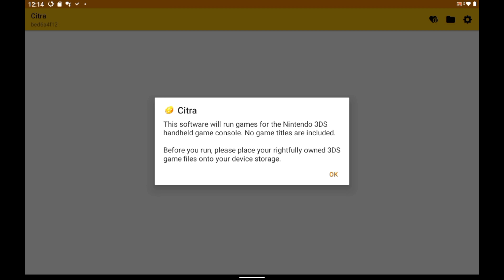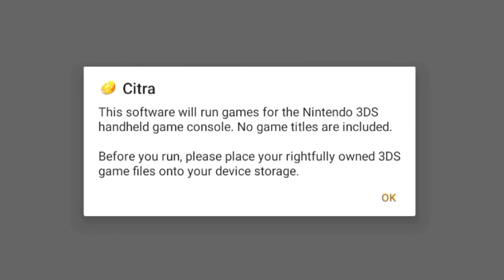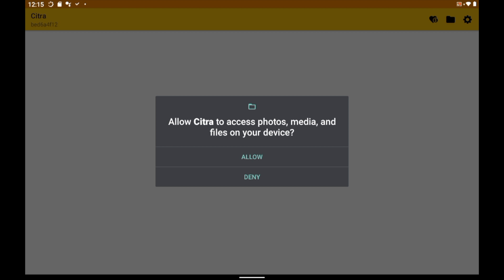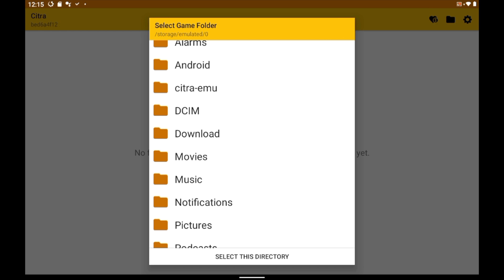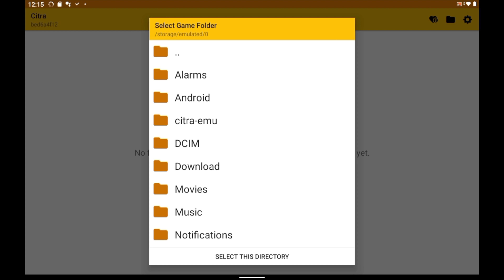Tap on it, and you'll be taken to this dialog box — it's important. It tells you to make sure you have your games already set up on storage before you run the emulator. Now you see why we did that first and then downloaded the emulator — one-stop swap. Tap the OK button, and you'll get a dialog box asking for permission for Citra to access your storage — tell it Allow. You'll be prompted to select the location where your ROM files are stored. It defaults to internal storage, but we've put your ROMs on a separate microSD card.